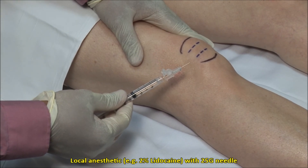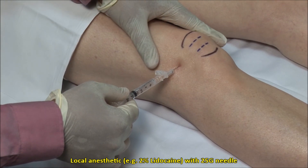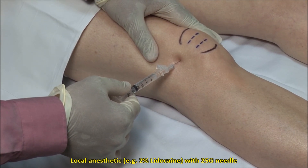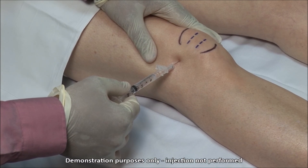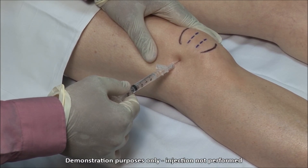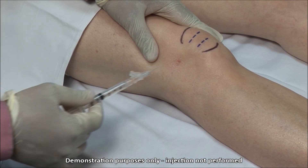Local anesthetic can be applied to the skin and subcutaneous tissue down to the joint capsule using a 25 gauge needle, but experienced clinicians may forego this. If you anticipate difficulty or expect to aspirate fluid, which would mean a longer procedure, then you should use local anesthetic first.